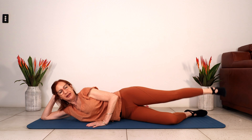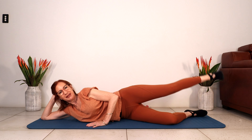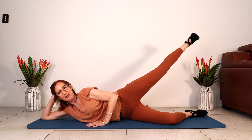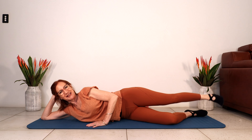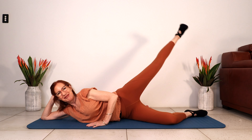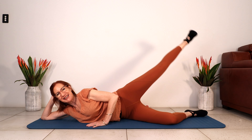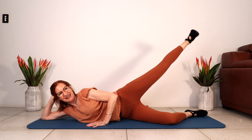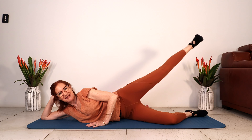Coming up for those little pulses for four, three, squeeze to lift, and one. This is our last round — isn't the second side always the hardest? Two more, come on, you can lift higher. One. Lifting up, squeeze to lift, three, two, one.